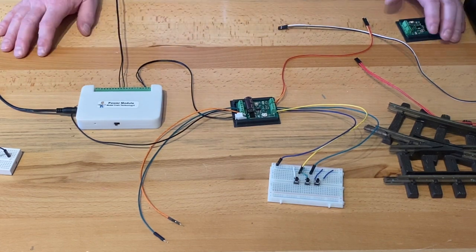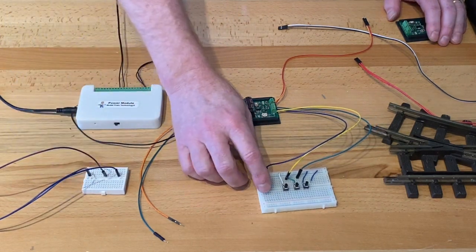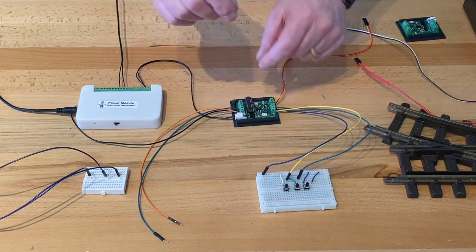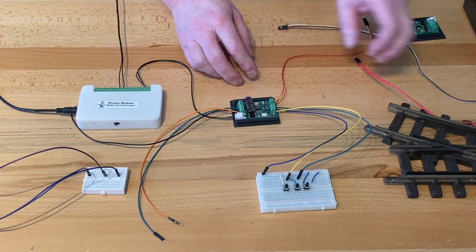Pretty much you don't have to change any of your switch wiring. I'm using these little breadboards simply to make plugging things in easy and to show you some different configurations.